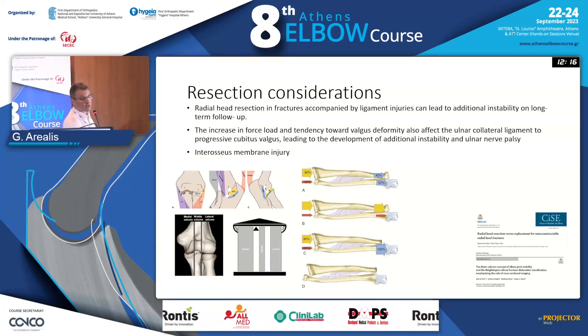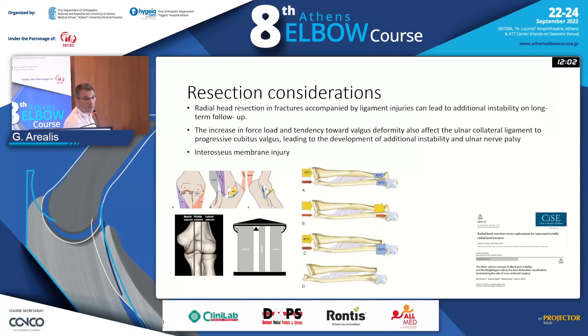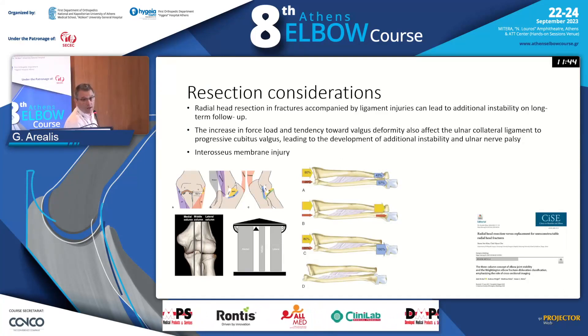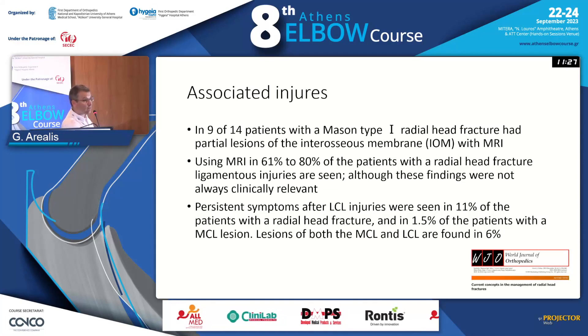What do you need to consider if you decide to take the radial head out? You need to be aware of two concepts. First, the radial head is one of the big pillars in the lateral stability of the elbow. Second, there are the forces transferred across from the wrist to the elbow if you lose the interosseous membrane. If you resect the radial head, you get a hundred percent of the forces going through the ulna, and the entire radius will move proximally if the interosseous membrane is not stable. Associated ligament injuries that may lead to complex instability after radial head resection are not uncommon.